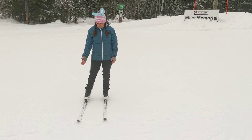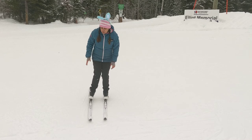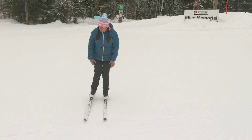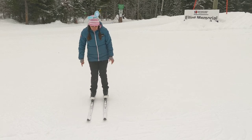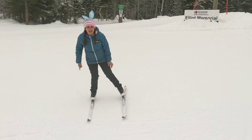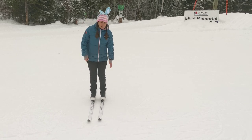Now turn your ski on an edge by tilting your ankle in and making a line in the snow. When you do this you should pile up a curl of snow. You can also see that my knee and my ankle are both bent. You can also practice this on both sides — finding that nice edge and making marks in the snow that look like lines.